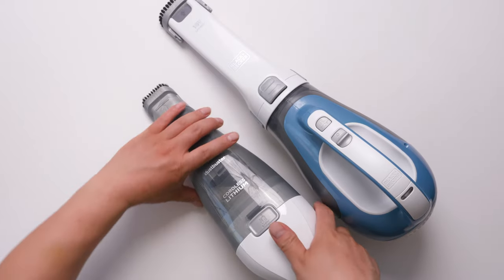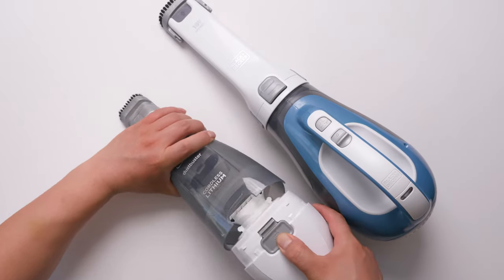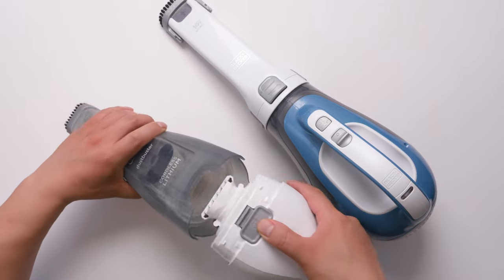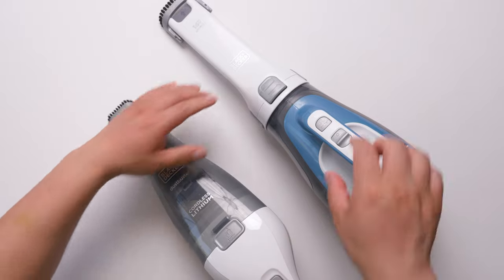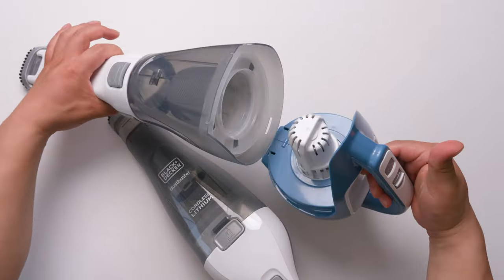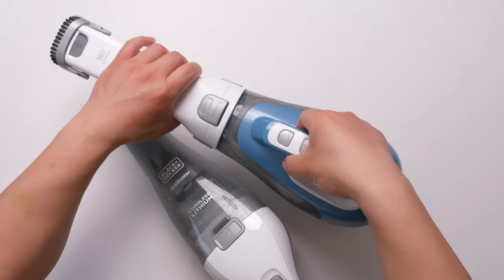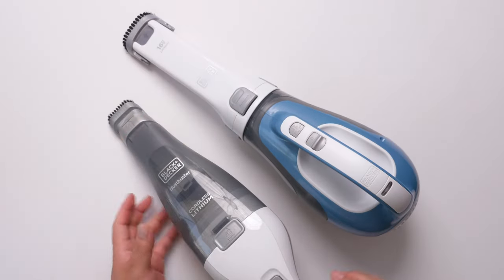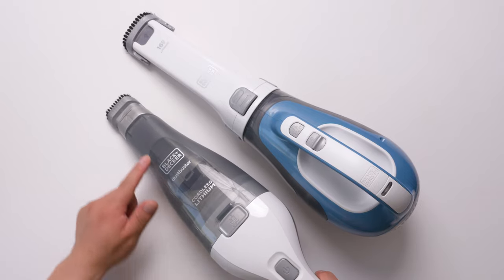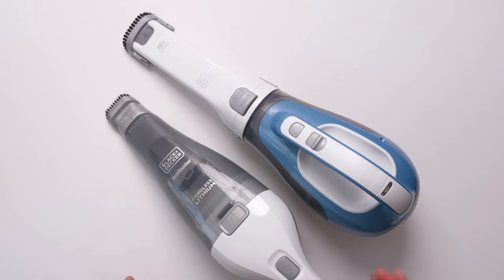For emptying and cleaning, they're almost the same. You can see the motor, and you can clean the filter very easily. For the bigger one, you just push and easily take it apart. Both of them have a washable filter, and the dust bowl can be washed as well.